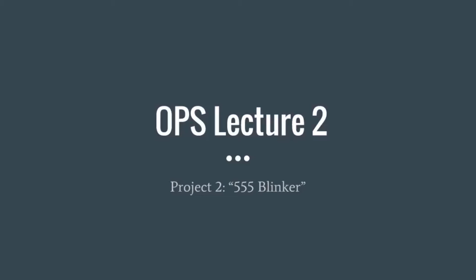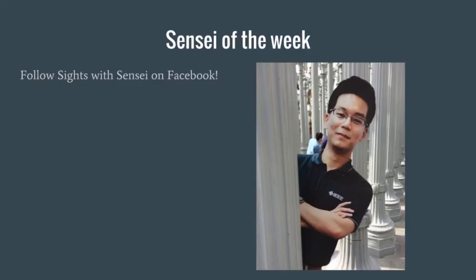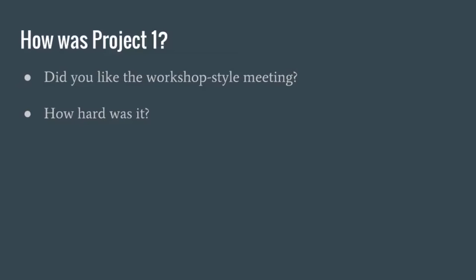So this is our lecture for Project Two. It's going to be a little LED blinker. Does everyone know who that is? It's Cardboard Sensei. Apparently you don't want to leave your laptop unattended because slides get added to your lecture slides. You can follow Sensei on Facebook — Sites with Sensei — and they take him places. It's pretty funny. We want feedback from Project One. What did you guys think of it? Raise your hands if you thought it was too fast. What about a good speed? What about too easy? So pretty good. You guys like the style of doing it in a workshop, where we kind of do it all together?